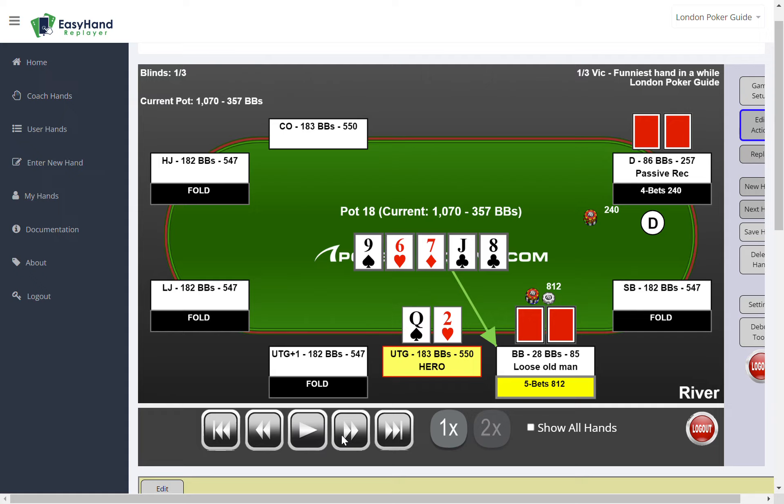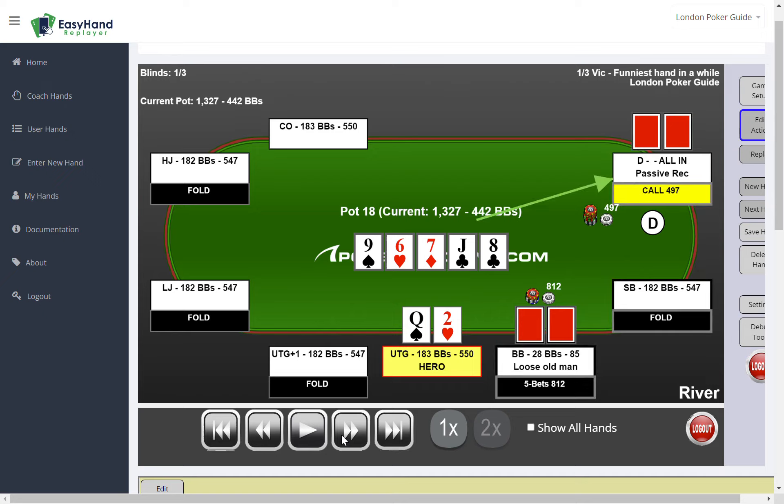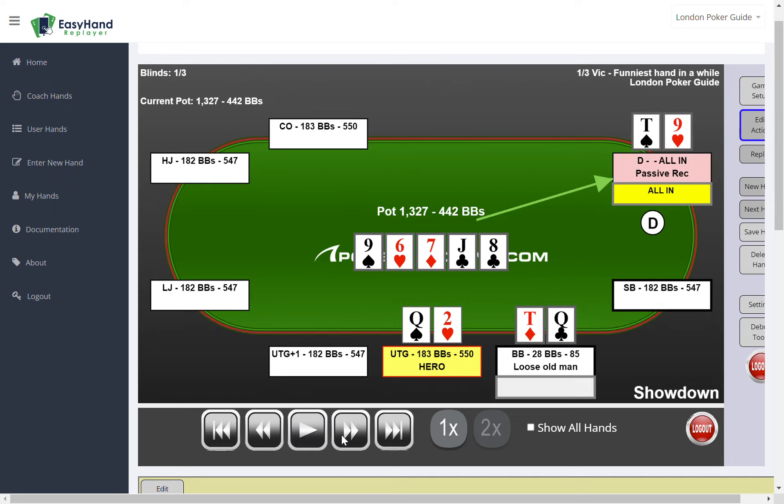The passive recreational player is not super happy, but he flicks in the call quite quickly, only to get shown the bad news. The loose old man has the nuts — Queen Ten — whereas our friend on the button has Ten Nine offsuit.